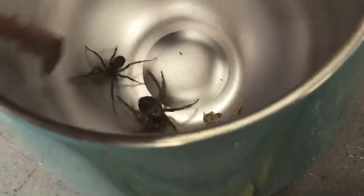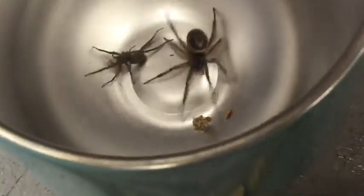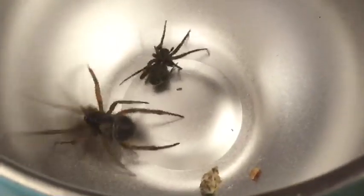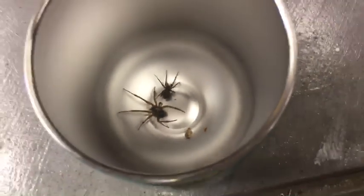Now, the house spider tried to climb onto the stick, and there we go. The brown house spider just wrapped some web onto the other spider's legs — the two back legs — and it is sitting on those legs.